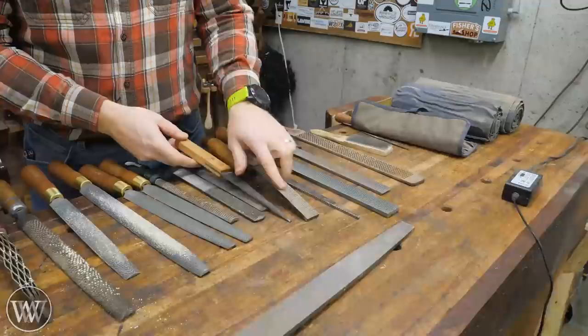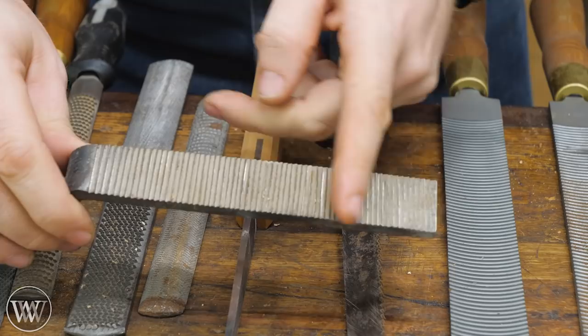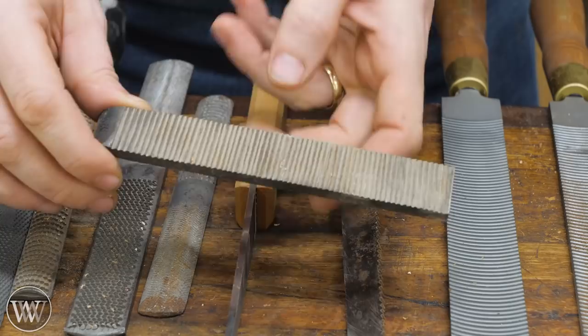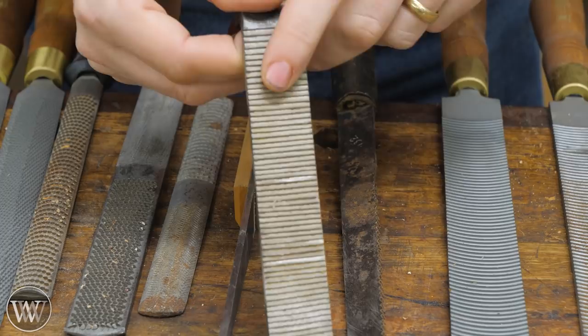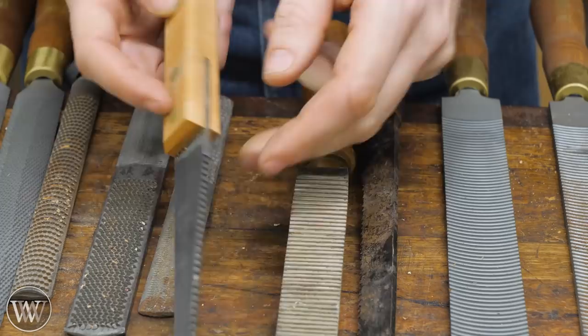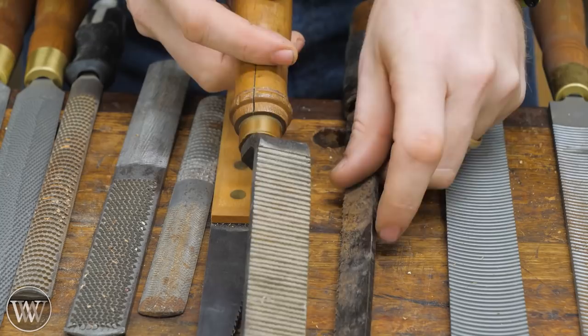Next we have floats. Floats come in a bunch of different shapes and sizes, but most commonly you'll find ones like these. Like files, they have cuts all the way across. But unlike files, these are actually softer — they're intended to be resharpened. You can take a triangular file and recut them just like you would cut a saw. Floats are basically very wide saws, most commonly in a rip-tooth pattern, though you can also get them in a cross-cut pattern. They come in all different widths from an eighth inch on up. These are commonly used in plane making and do a fantastic job smoothing out a surface inside something.